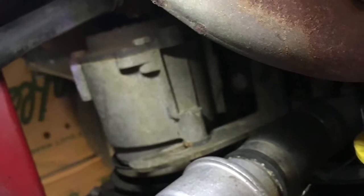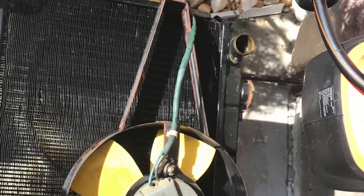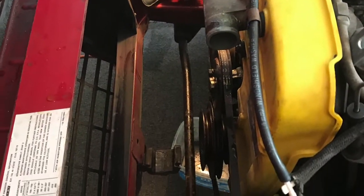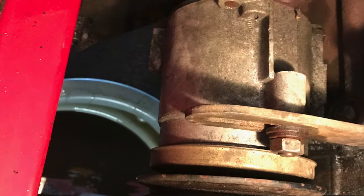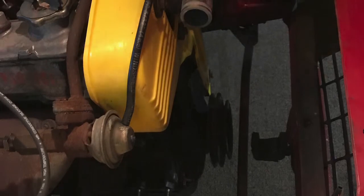Take plenty of pictures so that you will know exactly where the parts go back. This is the old radiator — dismantling, taking all the parts out. May as well change the belt too. Remove that stupid air pump.